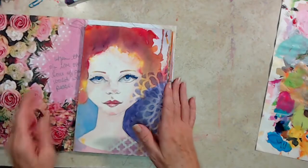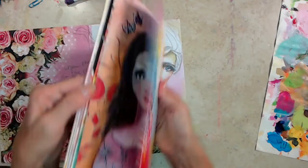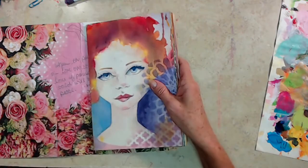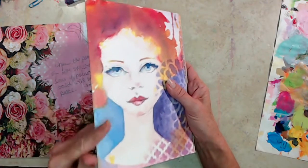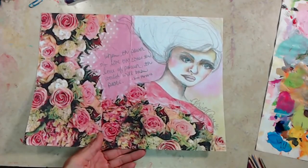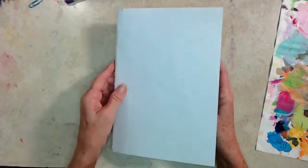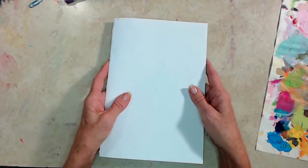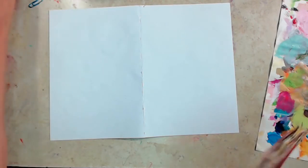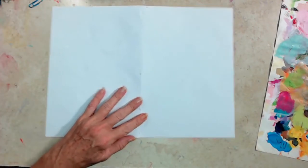Hey everyone. So I have these pages that are intended to be an art journal, and I decided I was going to go ahead and list it even though it's obviously unfinished. I had pulled this out of a different journal that I got rid of a while back, so I decided to make this the cover. That's going to be the inside cover, and then I'm just going to paint the outside of it.